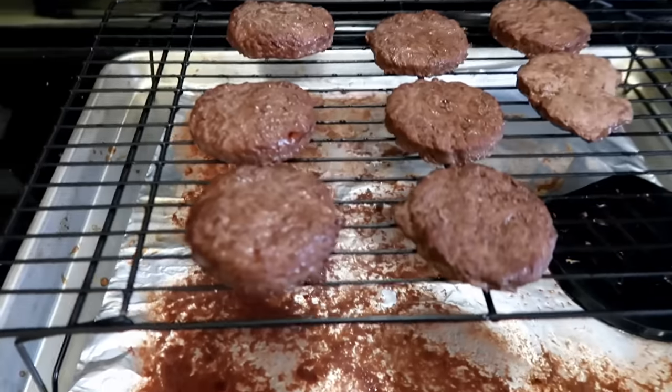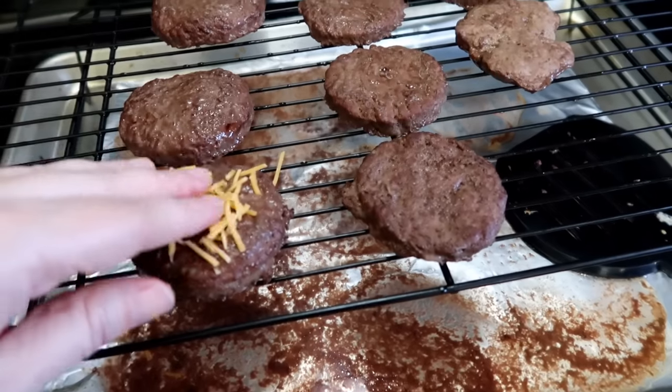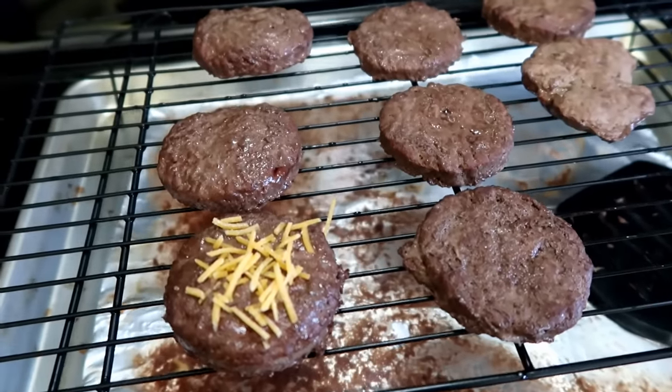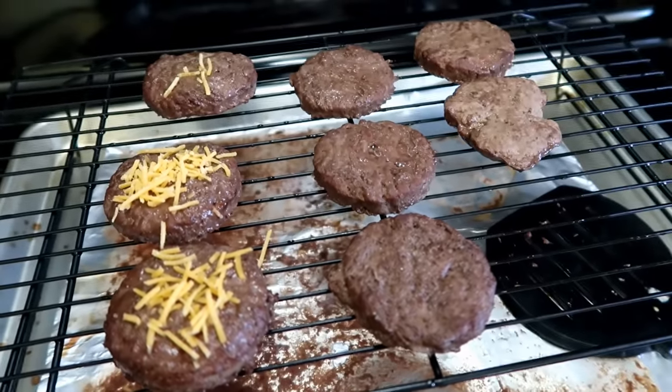So I just pulled them out of the oven. While they're still a little warm, we're gonna put a little bit of cheese on them and let them sit here and cool, because we don't want to burn the dogs' mouths. They're gonna sit for a little bit, let the cheese melt, and then we'll put it all together.